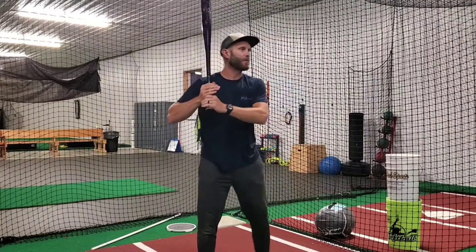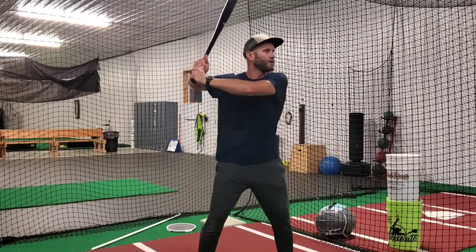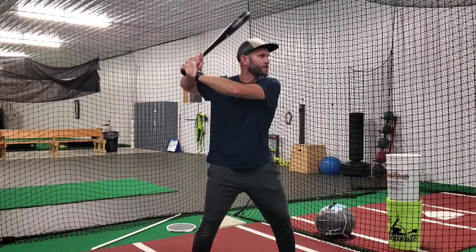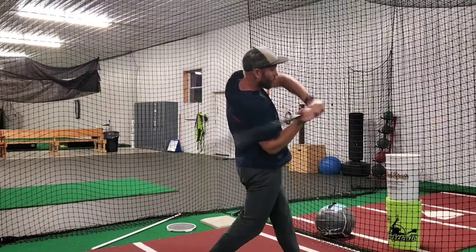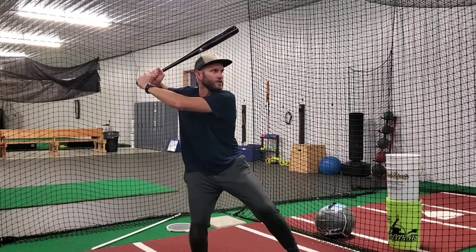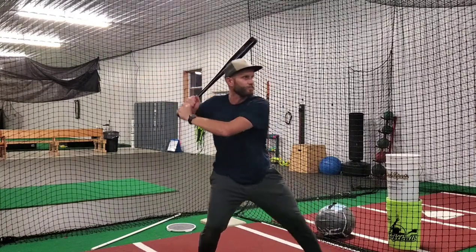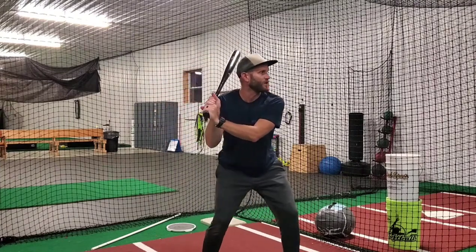Players that engage their scap by flaring the elbows out, pinching that shoulder blade, are now in a position where when they release the barrel they do so with a lot of whip from that position. It's very important when we engage the scap to not only get there in our stance and setup but to maintain it into load and stride. If we get there in our stance and then we lose it while we get ready to hit, we're gonna be in the same boat as when we don't engage the scap.